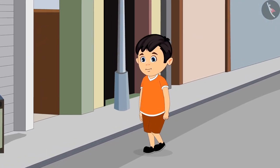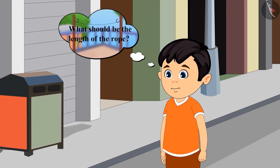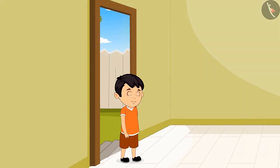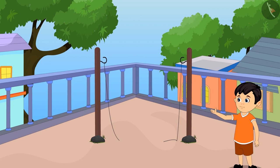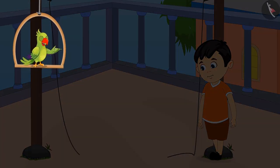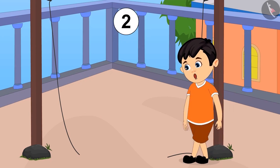On the way, Chotu remembered that he did not know the length of the rope he had to buy. He came back home and thought, 'I will measure the distance between the two poles using my foot, and according to that distance I will bring the rope.' Chotu began to count with his foot.